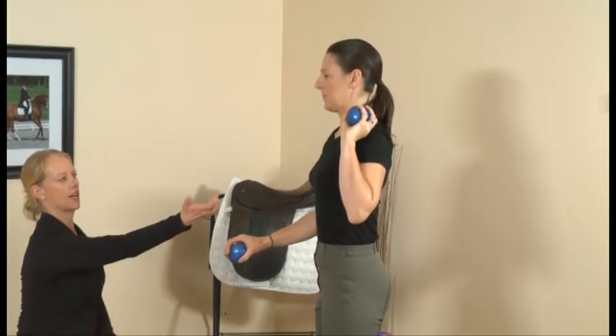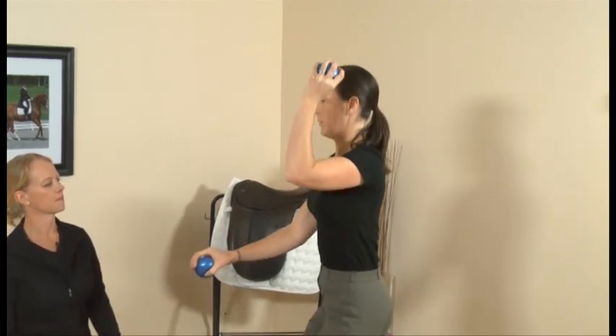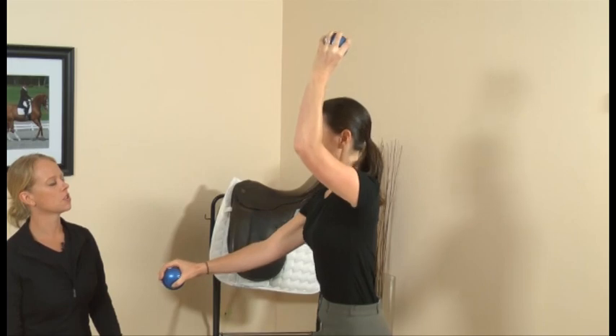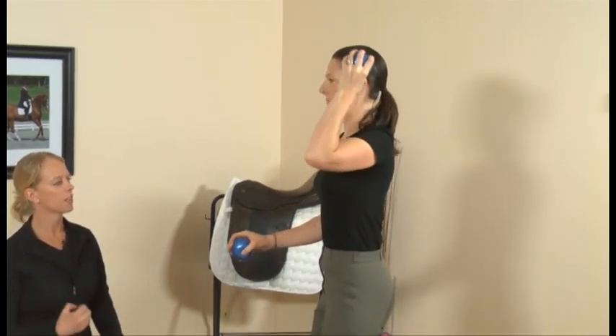Bring that elbow forward and straight up like that. This is just a good way to get yourself breathing, get your blood flowing, and get things moving.